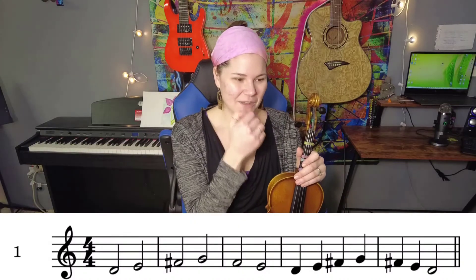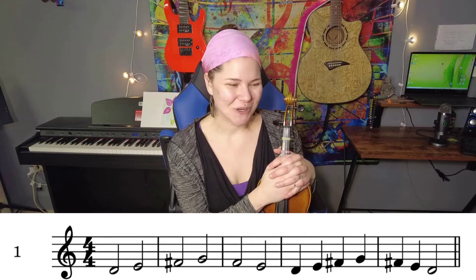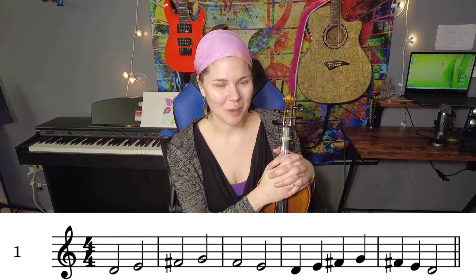Now, looking at this first line of our D string page, we have four measures, and we have a bunch of half notes, and then we have some quarter notes. So let's say it before we play it, then we'll do the fingers as we say it, and then we'll play it with the bow.